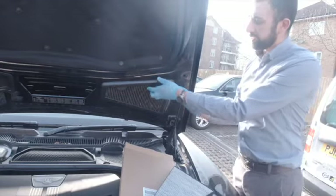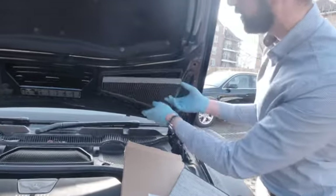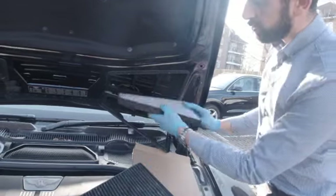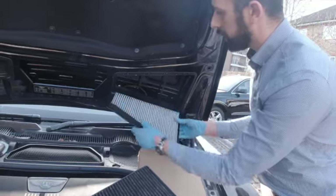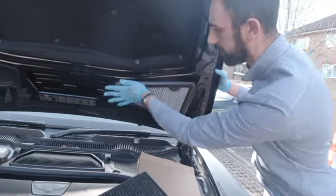Basically all you want to do is just get your hands up underneath the plastic housing, take out your old filter, insert your new one, and just push that up and make sure that the housing is properly engaged.